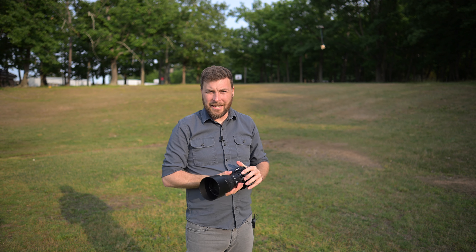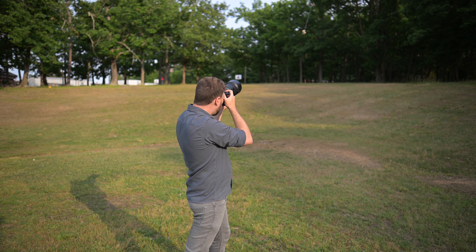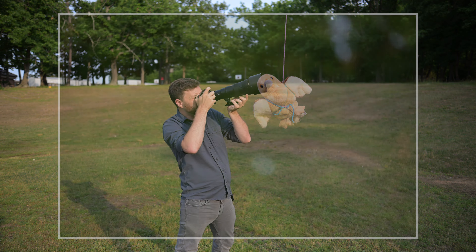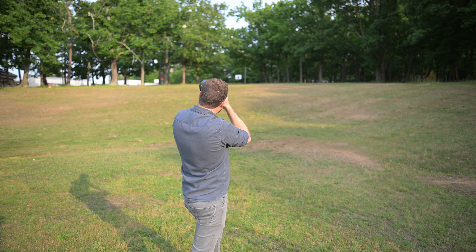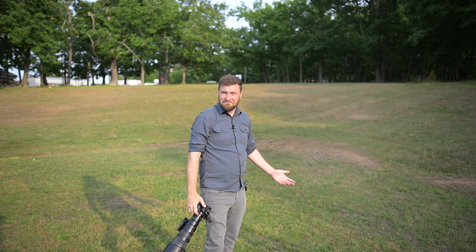I'm going to switch to the 500 PF and see how we do, but that honestly wasn't too bad. So with the 500 PF on here, we're going to start left to right, and then forwards and backwards. Getting a lock — and ready. Again, not too bad. It honestly performed better than I expected. I say we switch to the Z9 and just see how it stacks up.